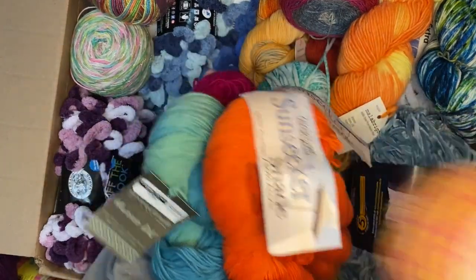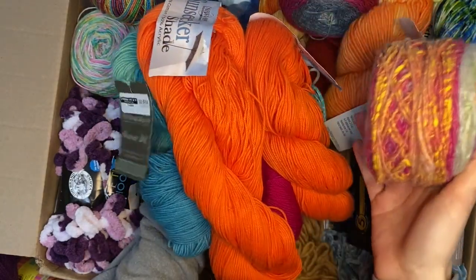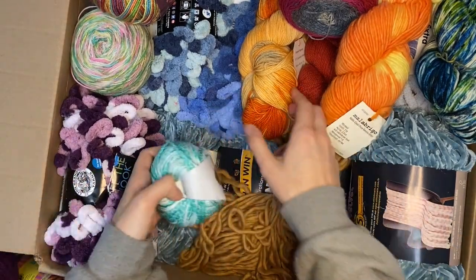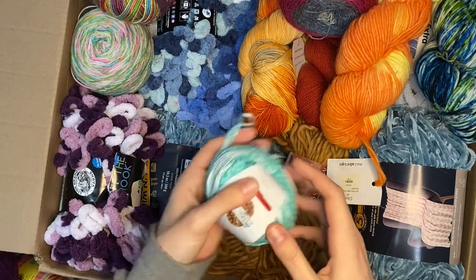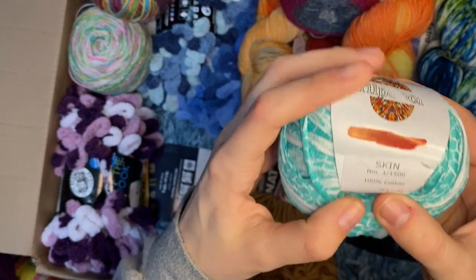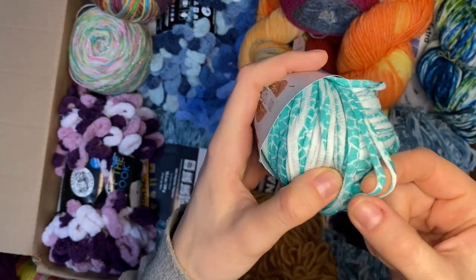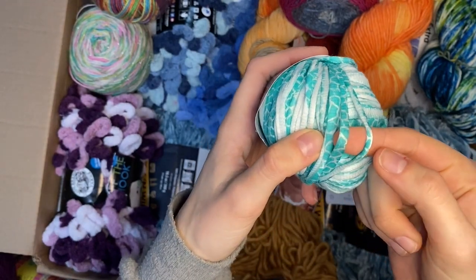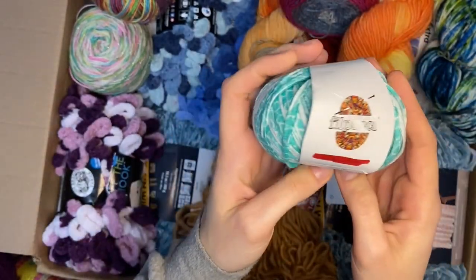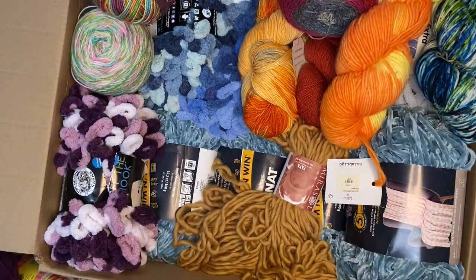So these are all the yarns in the alternative weight pile. There's just so much yarn everywhere, I don't know where to look. Oh, this is a fun one - I'm seeing alpaca. I've never seen yarn like this - it looks like a tortoise shell or blue and white like ocean water surface print. Definitely alternative weight, but something cool could be done with that.